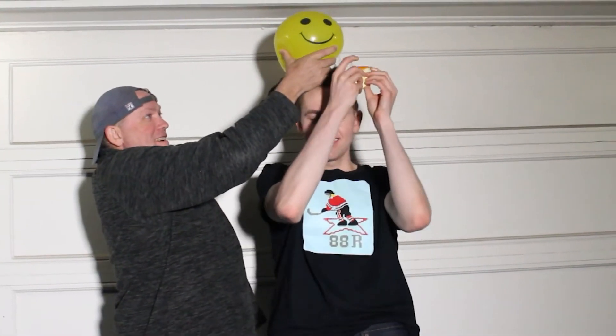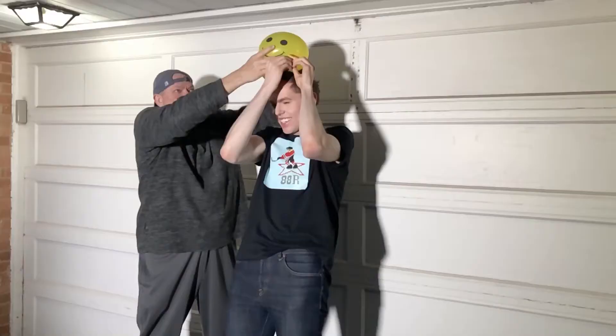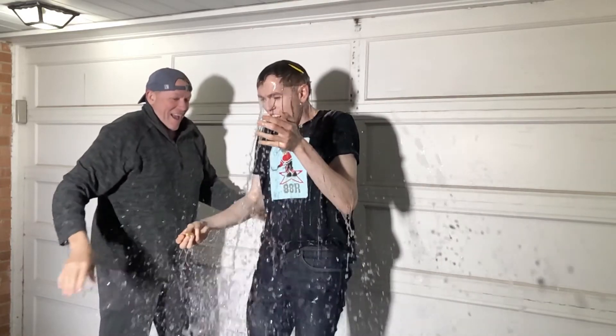And finally, with the summer coming, this last one's my favorite. Fill a balloon all the way up with water, have somebody you're quarantined with hold it over your head, touch it with the orange peel, and pop! It is freezing cold, but super fun and refreshing. Boy am I cold, but that's so much fun.